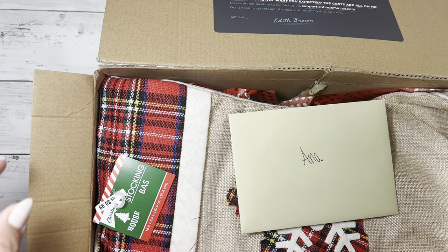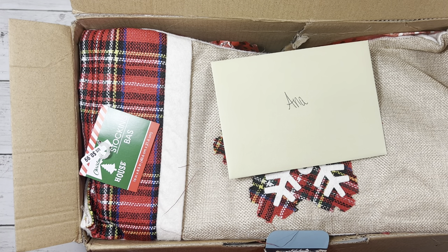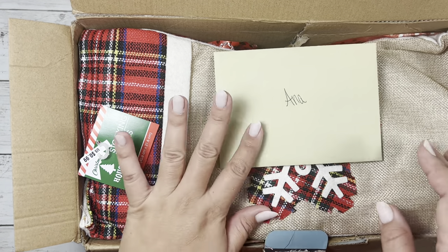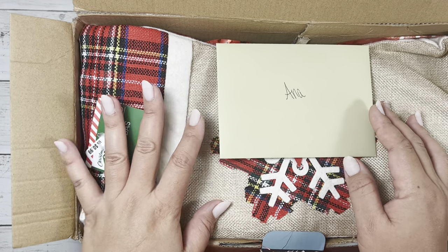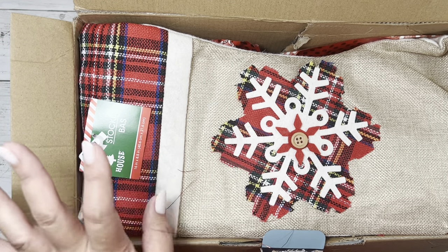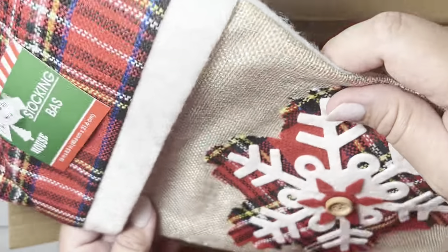Hey everyone, welcome back to my channel. I have this unboxing to do for a Happy Meal Christmas swap that I did with Karen, confetti underscore paper. I am really excited — cannot wait to see what she sent. She's in the Waving Craft; I'll leave all of her details down below. I will read my card off camera. I'm just going to try to go through this as quickly as I'm able to before my baby wakes up.